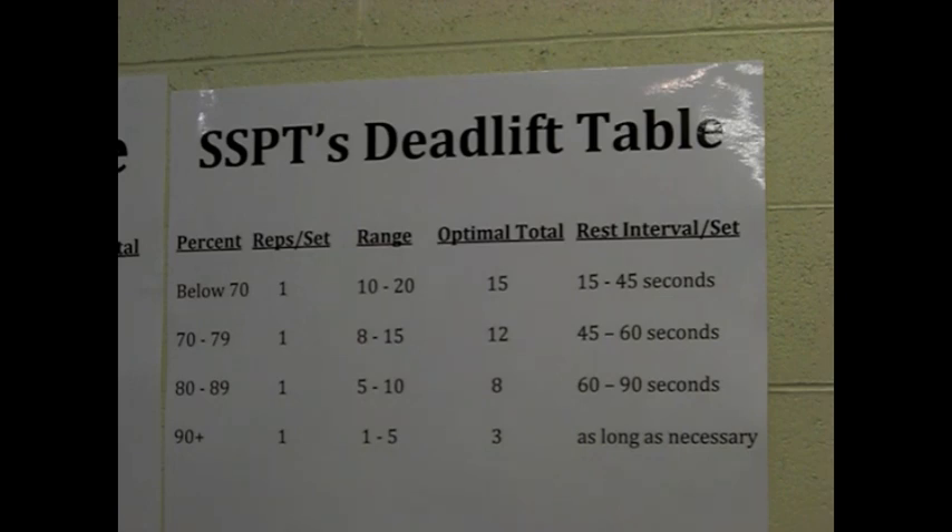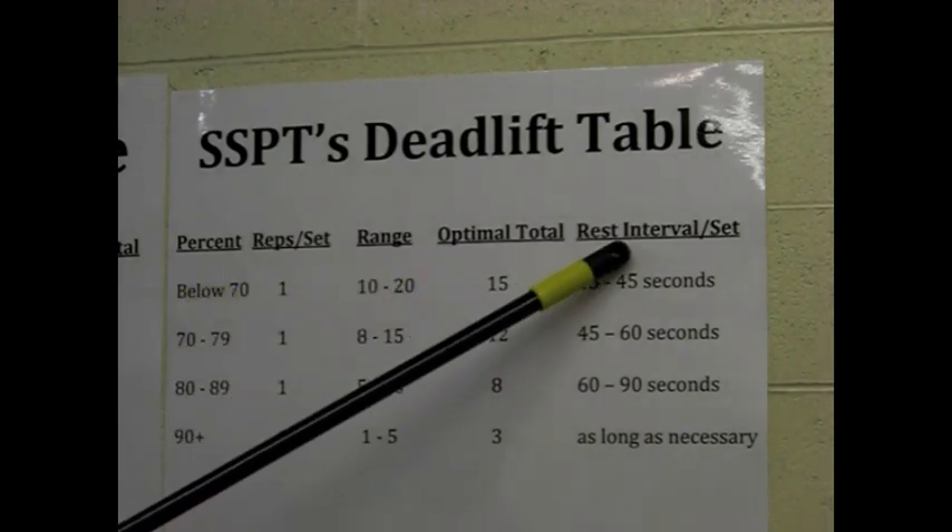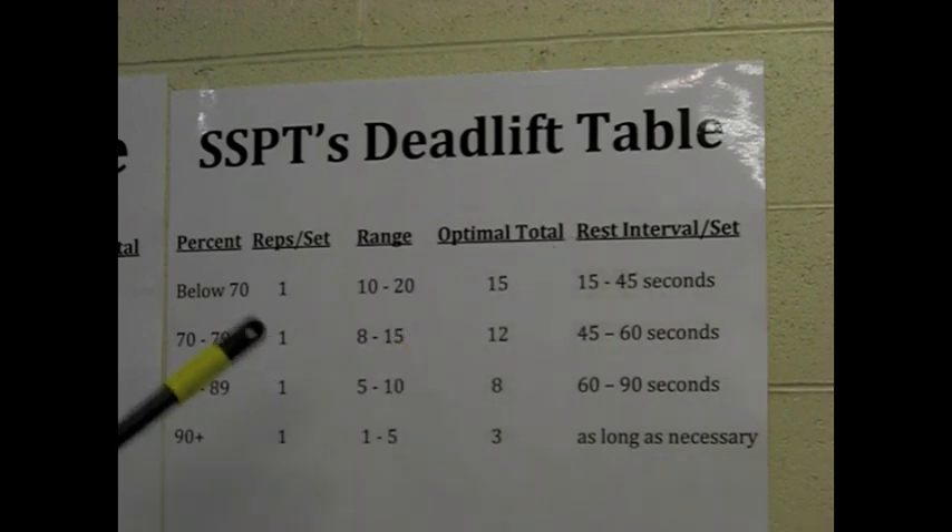This table is going to look strikingly similar to the ProLevance table, except I've added one extra column. We've got our percent column, our reps per set, range, optimal total, and rest intervals. Because we're only doing singles all the time, I've included some rest intervals that I think are appropriate, based upon my personal experience, the athletes and lifters that I've trained, and the empirical evidence. So we've created a range and an optimal total.